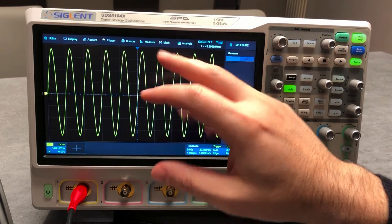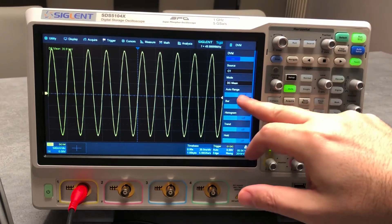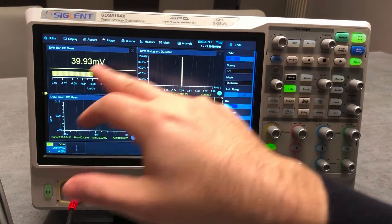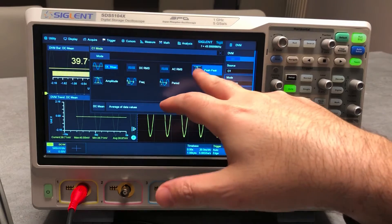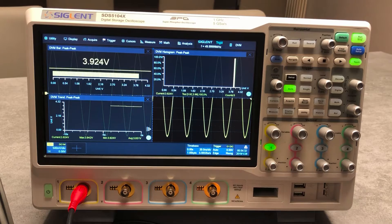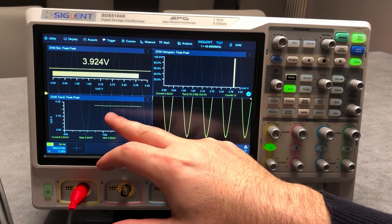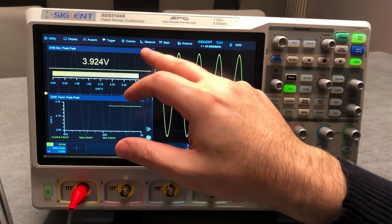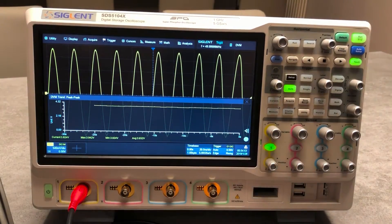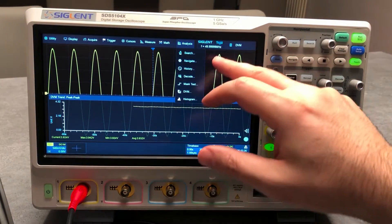Another nice tool is the analysis section. We activate DVN, the bar histogram, and trend — all based on measurements. What you can activate here includes DC mean, DC RMS, AC RMS, and for example peak-to-peak. This is really cool because you can see the bar of the peak-to-peak value, the histogram, and the trend — which shows the stability of the signal over time. You can display just the signal and the trend recording over time, which is a really interesting capability.